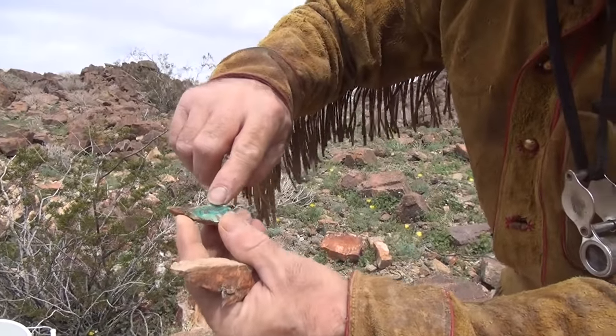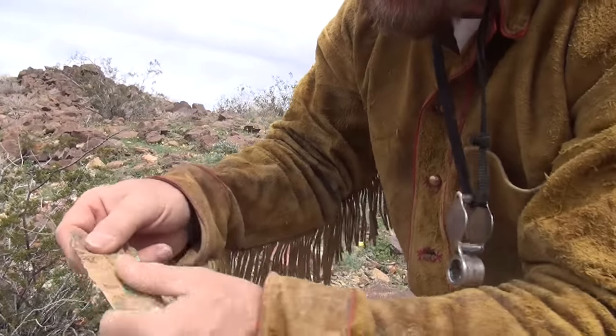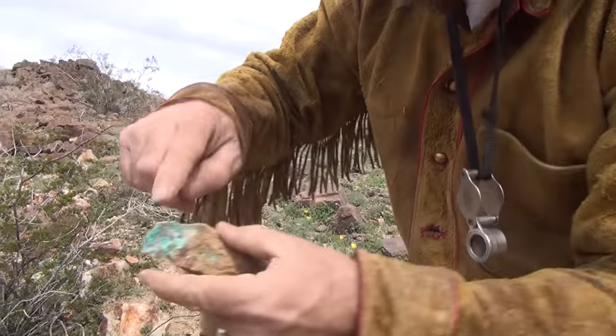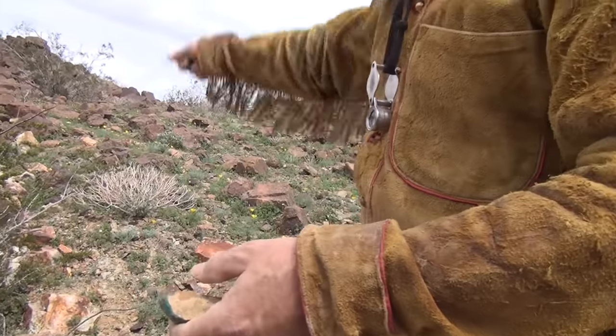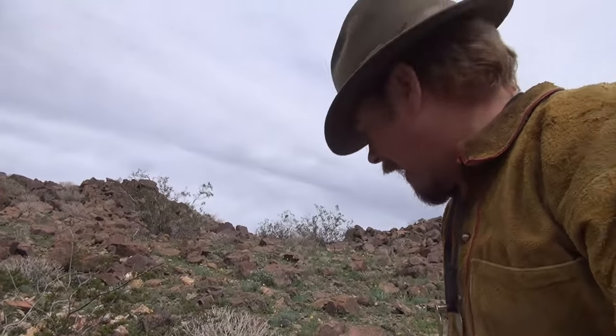See the malachite in there? Isn't that pretty? I got copper staining right there too. You can see where it's on the outside of this vein. The vein probably goes through the hill and comes out on the other side.